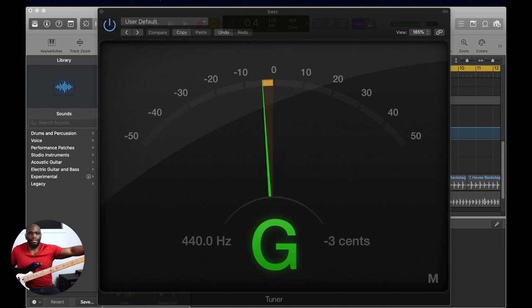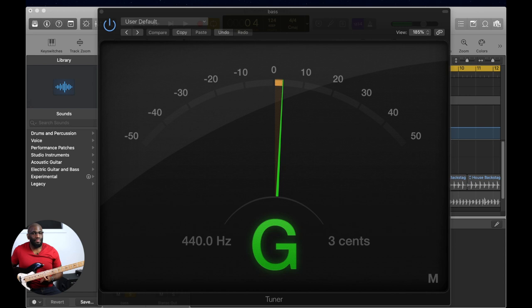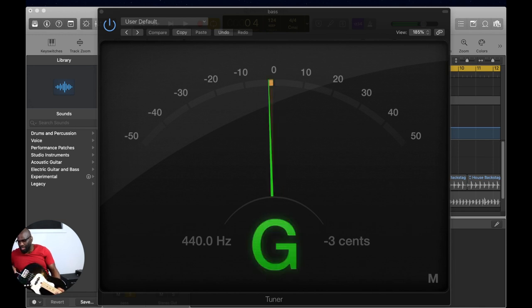Let's go back and make sure it's still in tune. Now let's hit that 12th fret. It got a little bit better — now it's two cents sharp. So let's tighten again.